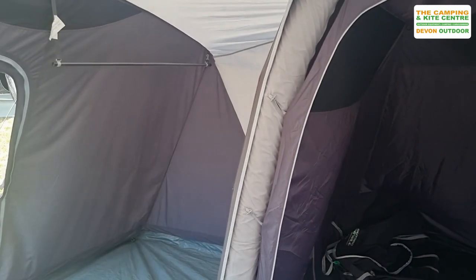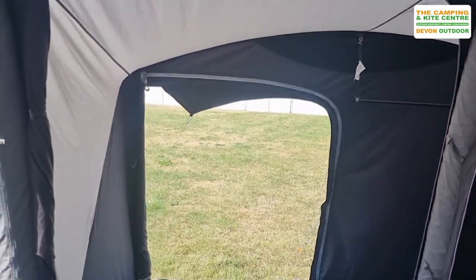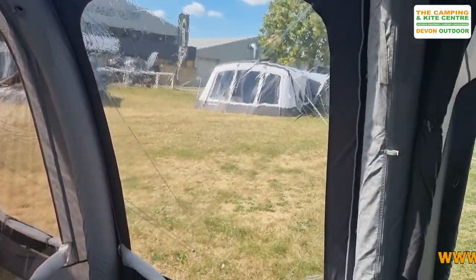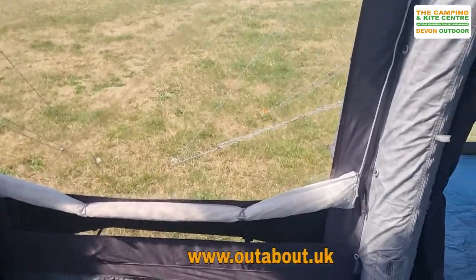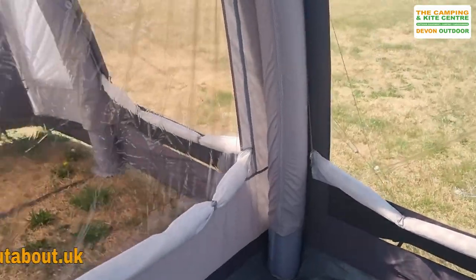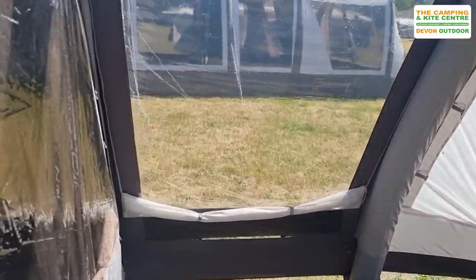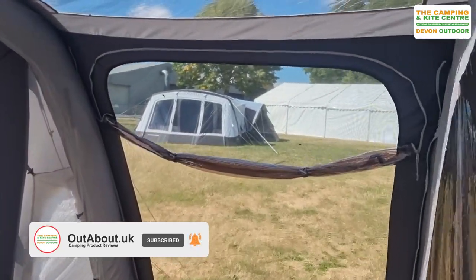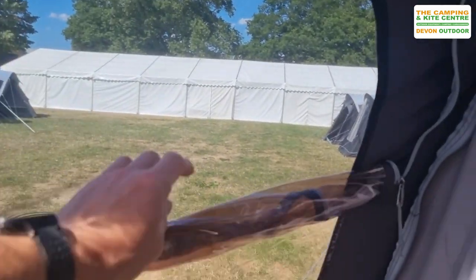The side extension can be used a couple of ways — as a dressing room or storage area, or you could put a bedroom into it and use it as an extra bedroom. All the windows are slightly tinted and come with curtains. There are great ventilation panels just underneath the windows. A little yellow zip provides an area to bring in your electric hook-up. There's a good-sized porch area, and with a footprint ground sheet you can extend inside it. There's also a fly mesh ventilation panel just above the main window, with its PVC window zipped and rolled down.